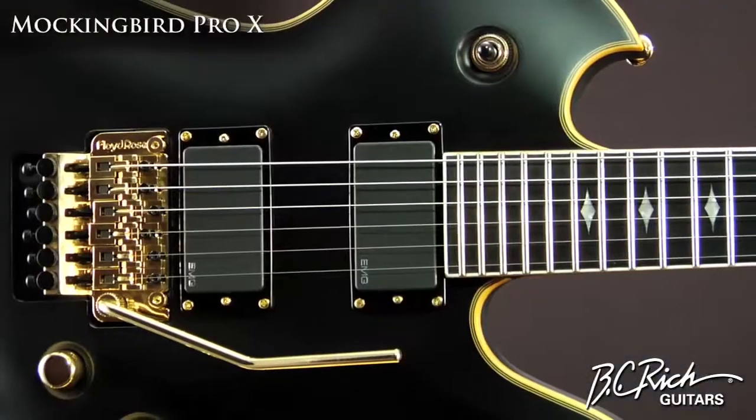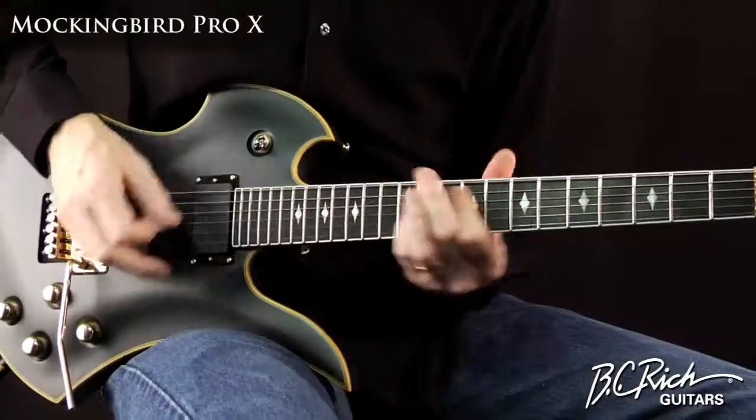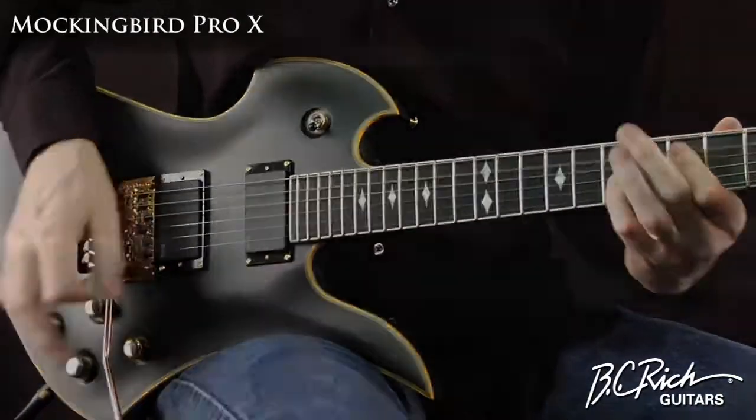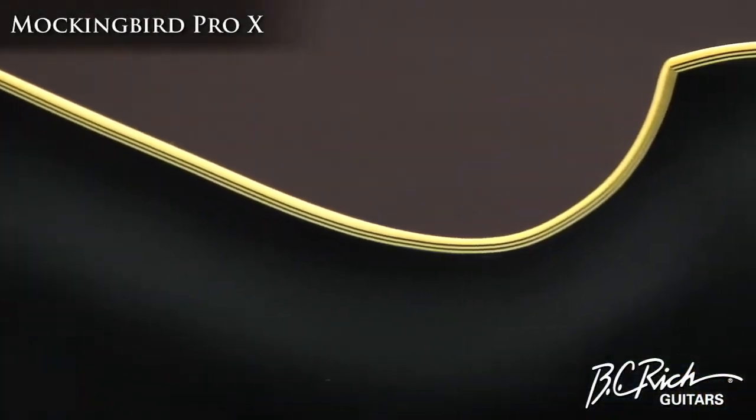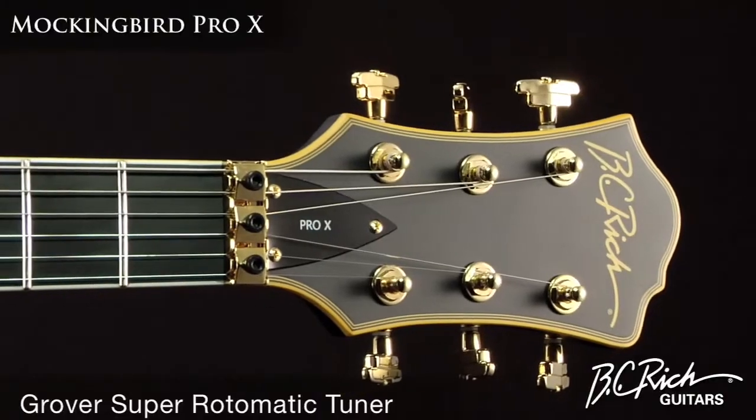Dark, sleek and sexy, this Mockingbird will drop jaws wherever you take it. A shadow complexion contrasts with a gold Floyd Rose Original Series tremolo and Grover Super Rotomatic tuners.